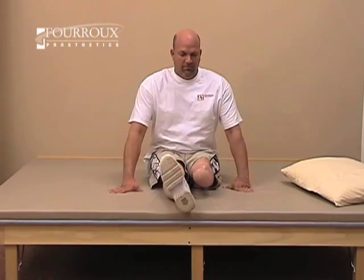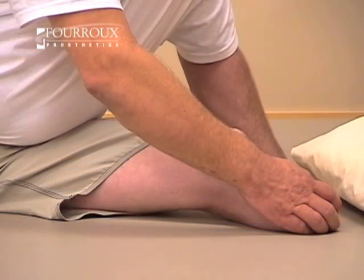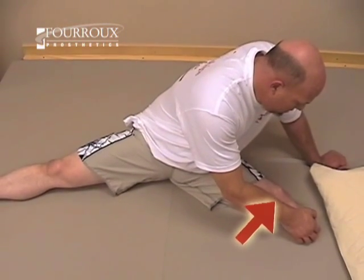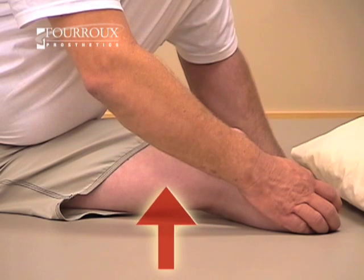This stretch is for your hip adductors. Sit upright with your legs open as far as possible. Grasp one leg at a time and push outward, holding for several seconds. You'll feel resistance in the muscles on the inside of your thigh.